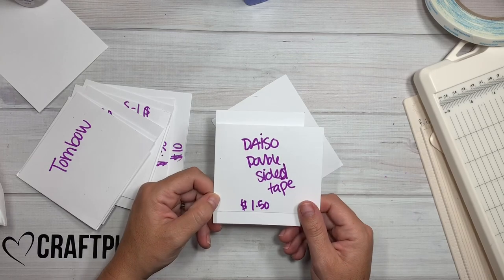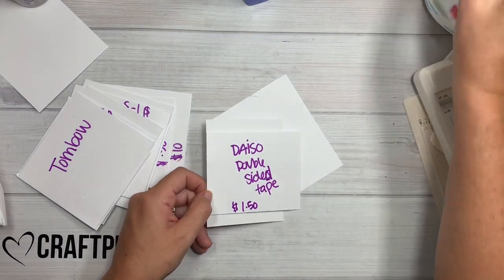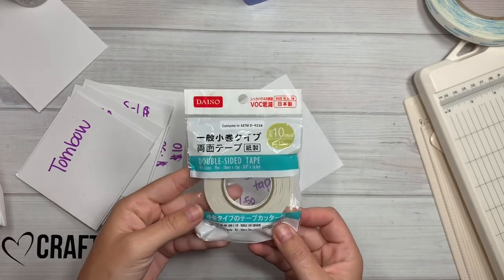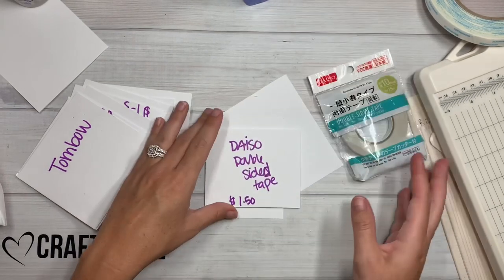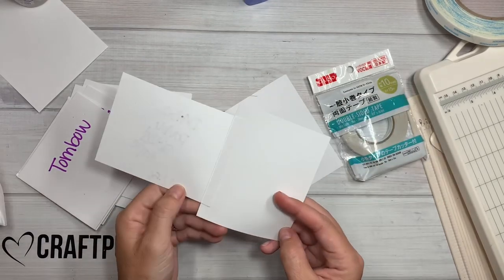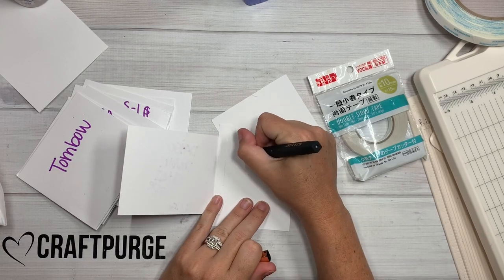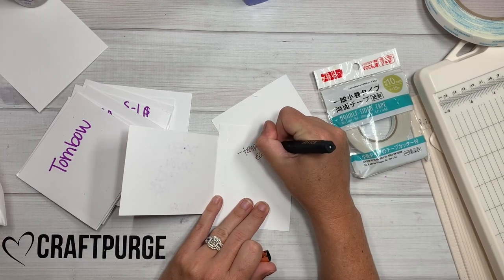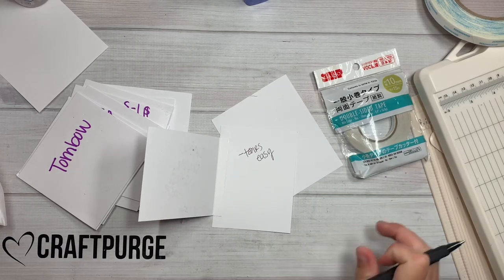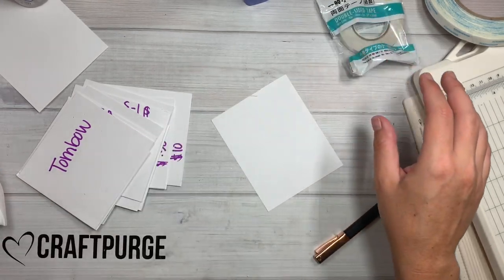Then this one — this is Daiso Japan double-sided tape. Everything in Daiso Japan in California is $1.50. This is it right here — double-sided tape, you get 16 yards. This tears easy, just with your hand. Some tape doesn't tear easy, but this tears easy. Most double-sided tape is like that.